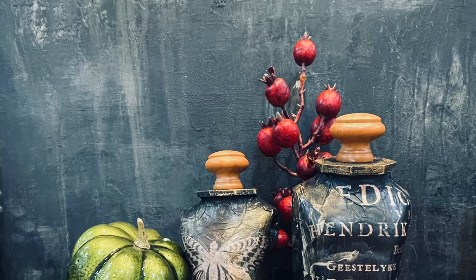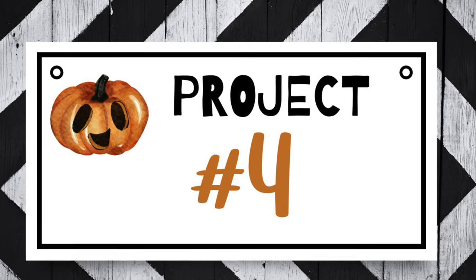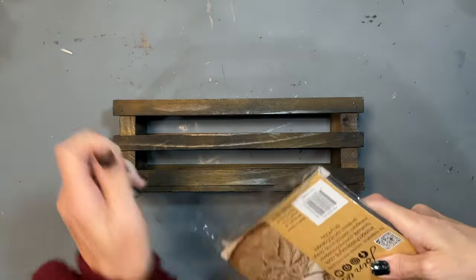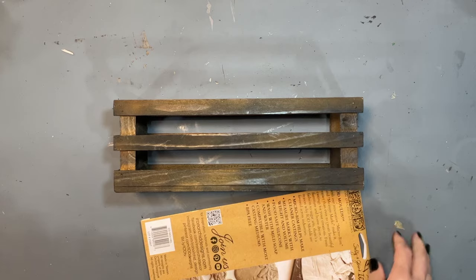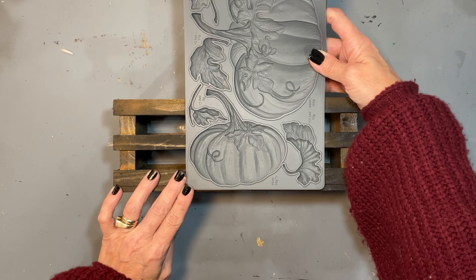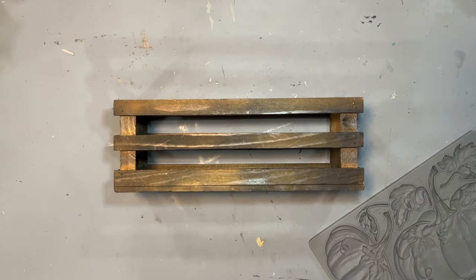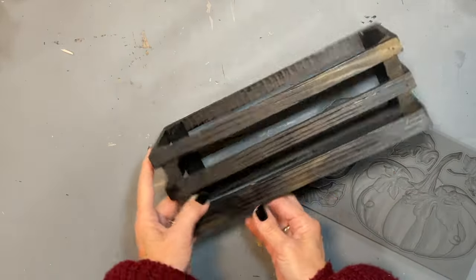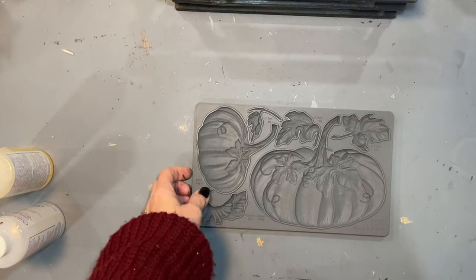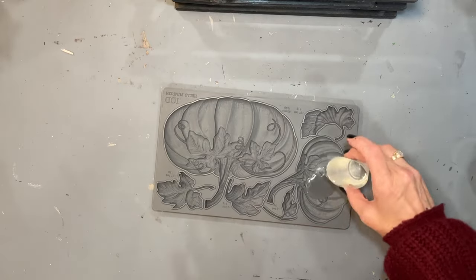I knew I had to have something to put my busts in since they don't have legs or a bottom. I had this little crate with a black stain on it, and I got one of the new IOD pumpkin molds from Aunt Bea's Attic — I knew it would be perfect to add a little fall into my Halloween. I used some amazing casting resin that sets up in about five minutes to do this pumpkin. I didn't pour a ton, so my pumpkin came out very thin, but my leaves are very thick because I filled those up.